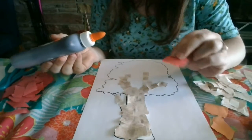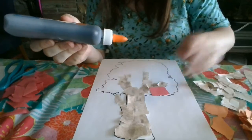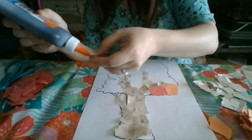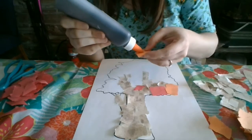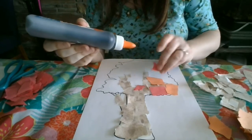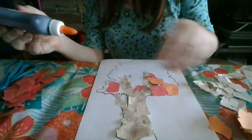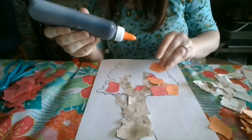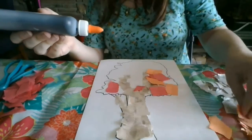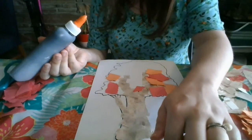Next I want to do my leaves. I have red and I have orange. Trees have red and orange leaves all over, so I don't need to worry too much about where I put which color. Remember, they can overlap, so I can put them on top of part of my branch. But I don't want to cover up my branch all the way, because I want people to see that there are branches up high in all the leaves. After all, the leaves grow off of the branches — they don't just float. I'm going to fill up my whole tree with leaves.